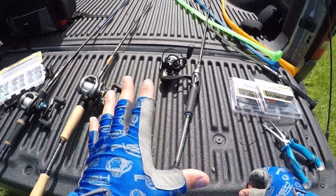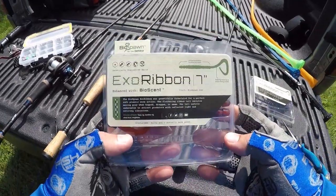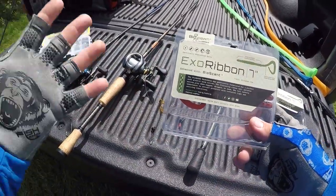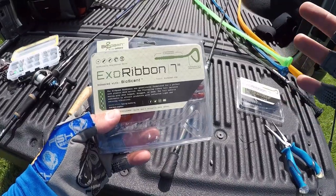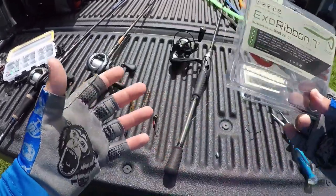Alright guys, we do have a few different rigs laid out here, a few different ways to rig up the Biospawn XO Ribbon in the 7-inch. Keep a look out, the 10-inch is coming soon. As of right now, only the 7-inch is available. You can pick them up at Biospawn or at Carl's. If you are shopping at Biospawn, you guys can use my code TJ81 — that'll save you guys 20% off at checkout. Link's down in the description.